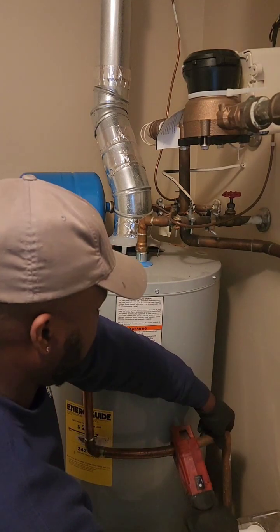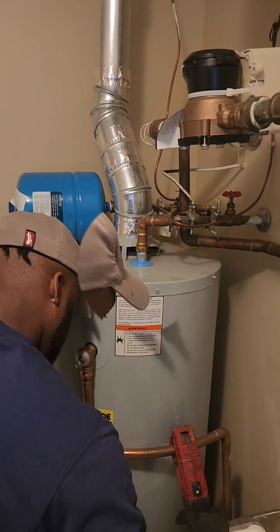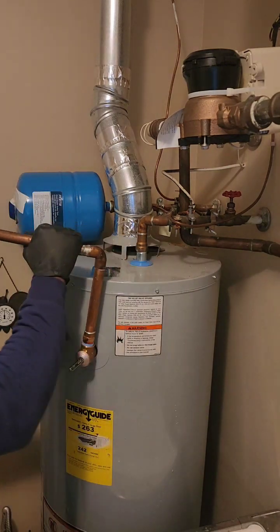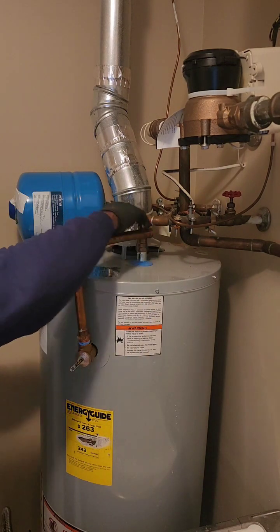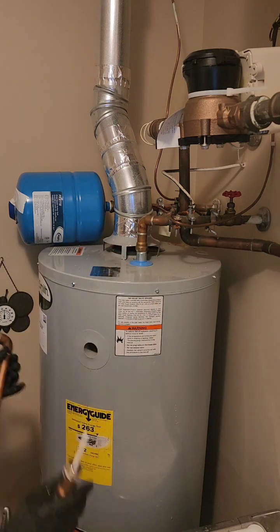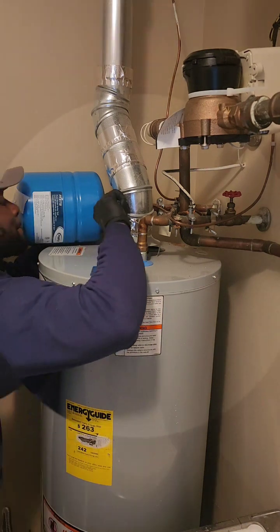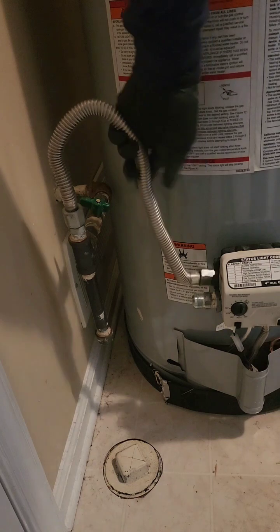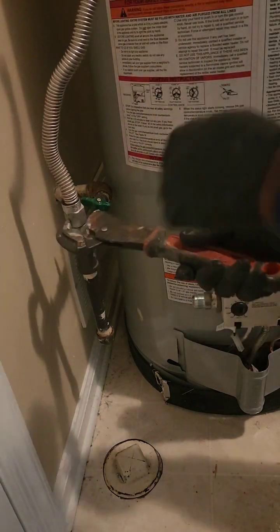The symphony in your basement is getting out of hand, and it's not the Mozart kind. This nine-year-old 40-gallon water heater has served you well, but its rendition of clanging pipes and hissing leaks is more like a heavy metal concert gone wrong. The culprit: a leaky expansion tank and some plumbing choices that would make even Mario wince.